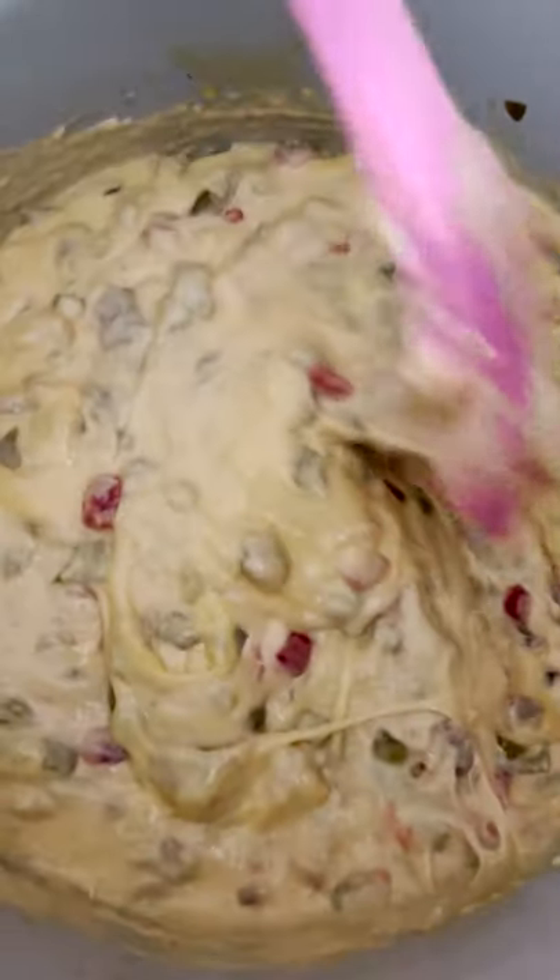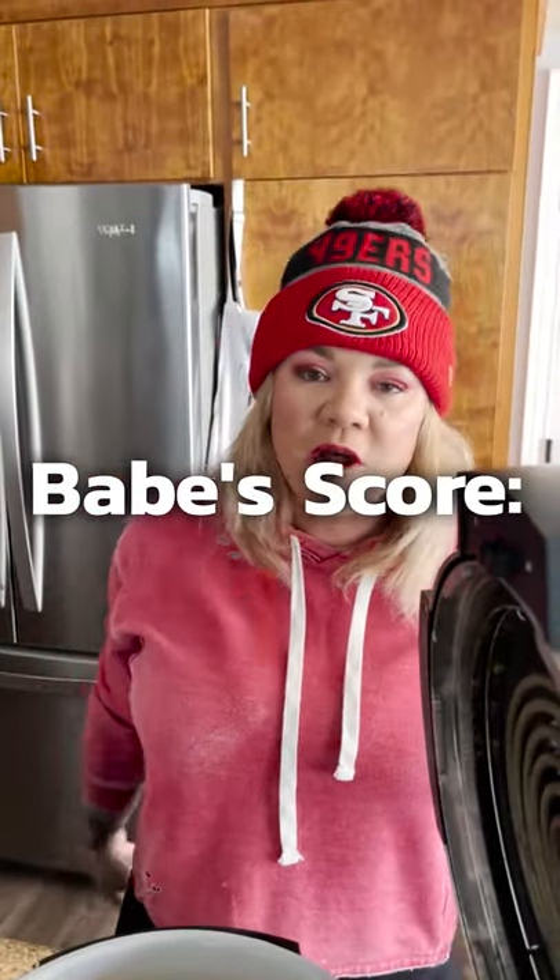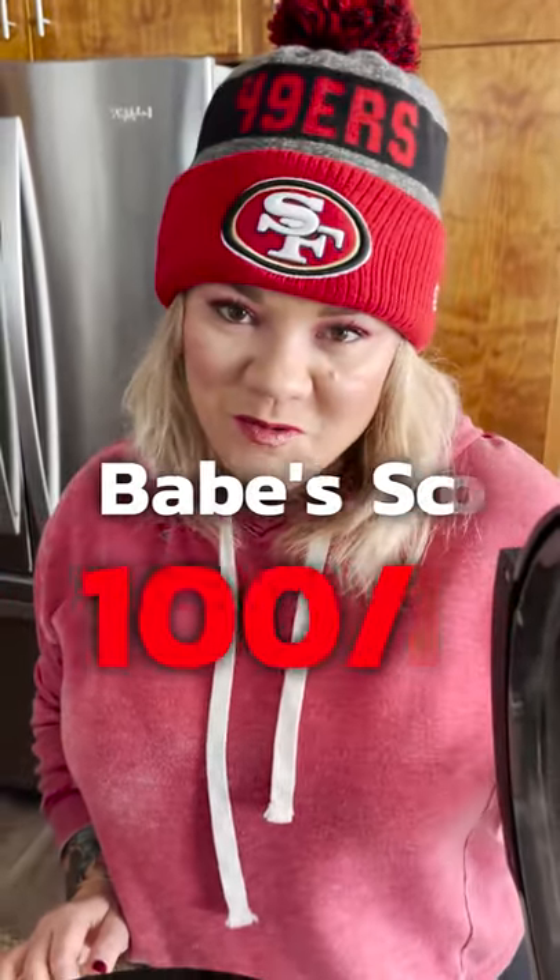It's been an hour. Oh, the smells — your favorite dip. Babe, score? 100 out of 10! 100 out of 10! That's my favorite.